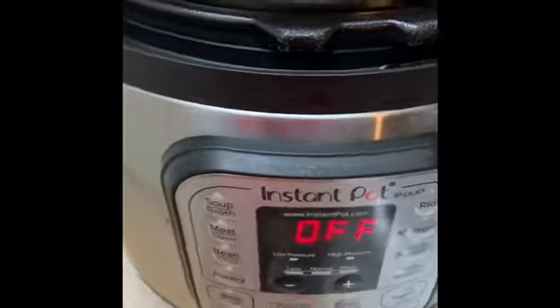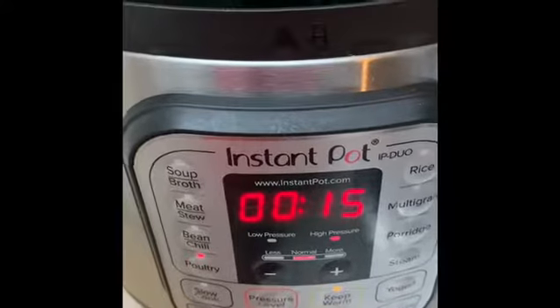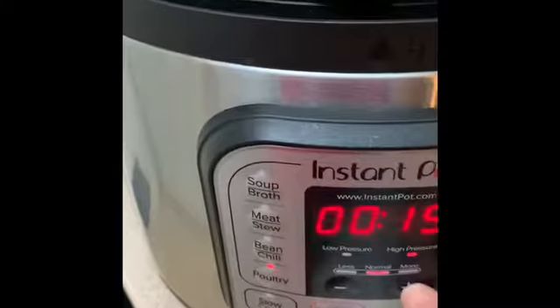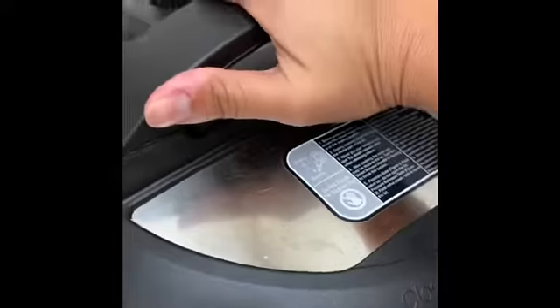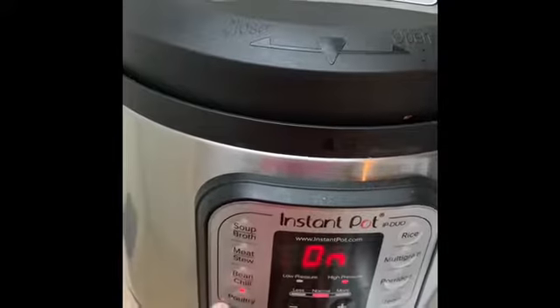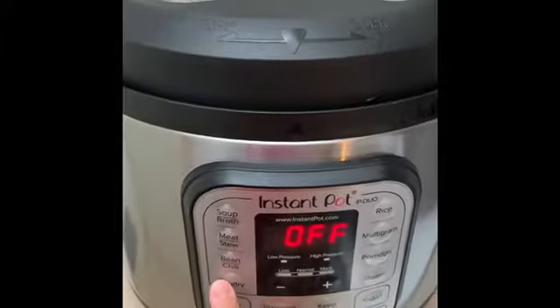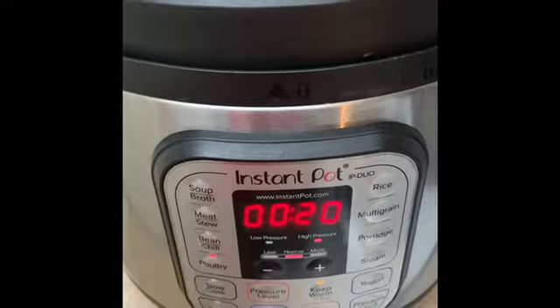We are going to press poultry and it automatically sets it for 15. I'm going to add it for 20 just to be safe. We're now going to lock the instant pot and we want to make sure that this is turned to seal. And now we are going to hit poultry for 20 and it's going to start cooking.